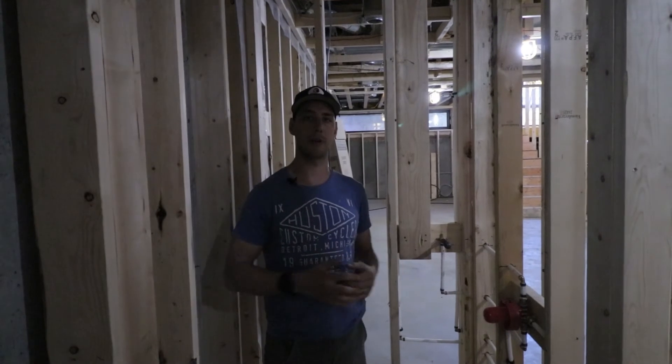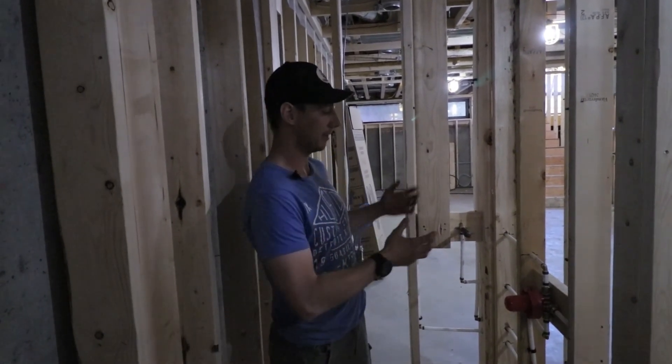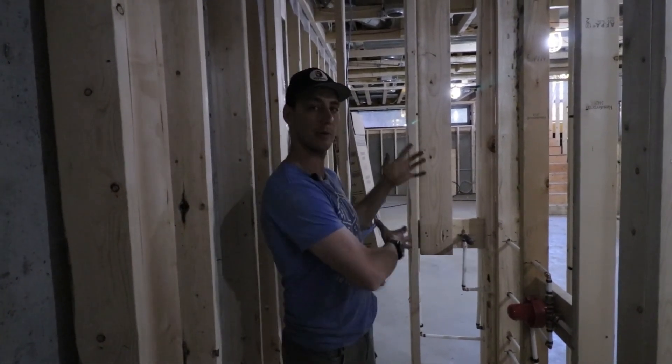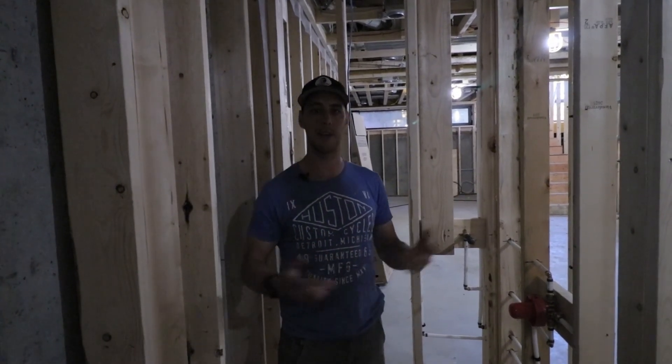I hope you got some value out of this. This is a standard situation with two shower heads, but it doesn't have to be set up this way — there are lots of different ways to do it. If you have any questions please leave a comment and we'll see you on the next one.